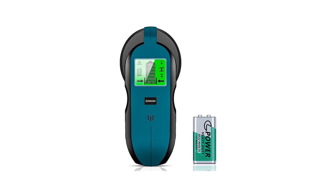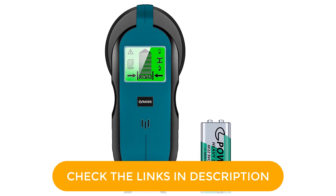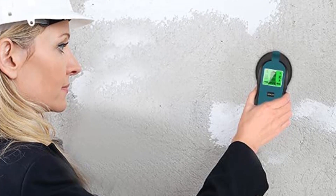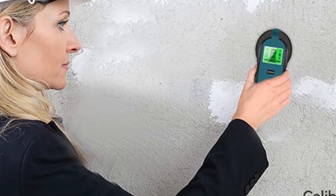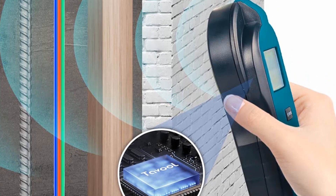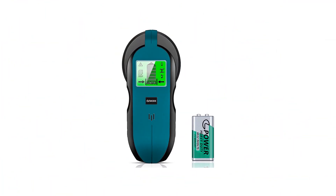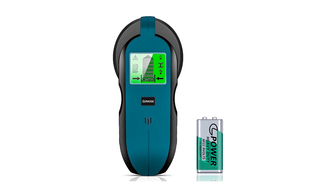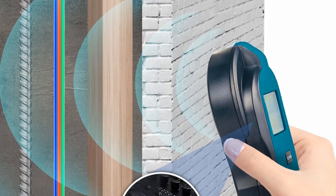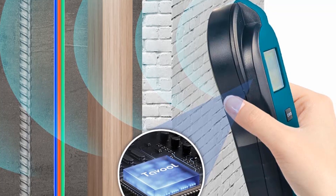It works well on popcorn ceilings, plaster walls, textured surfaces, drywall, and other similar surfaces. It doesn't work on cement boarding walls and brick walls. The four scanning modes — stud scan, deep scan, metal scan, and AC scan — can meet all of your detecting requirements. It is a 4-in-1 multifunctional stud finder that aids in the detection of the exact location and provides clear, reliable findings. The huge LED screen and sound warning assist you in accurately and swiftly detecting metal and wooden studs.